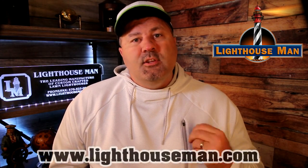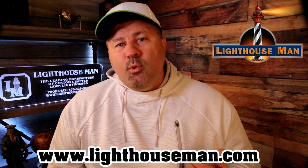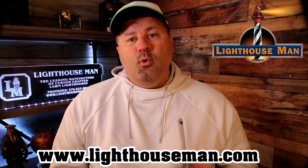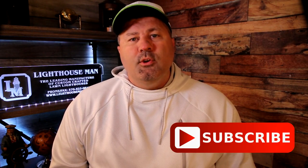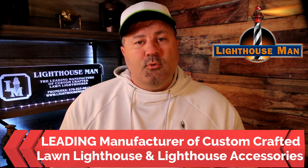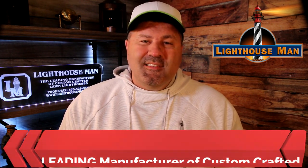So there you have it. If you really like our color changing Fresnel lens and want to add it to an existing lighthouse or a new project, please order yours today from the Lighthouse Man. If you liked this video and found it informative or helpful, please give us a thumbs up and consider subscribing to our YouTube channel. We make detailed product videos to help inform you, our customers, so you get exactly what you're looking for. Remember, the Lighthouse Man is the leading manufacturer of custom crafted lawn lighthouses and lighthouse accessories. Thanks again for watching, and God bless.